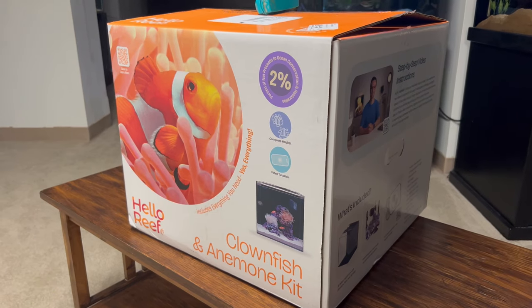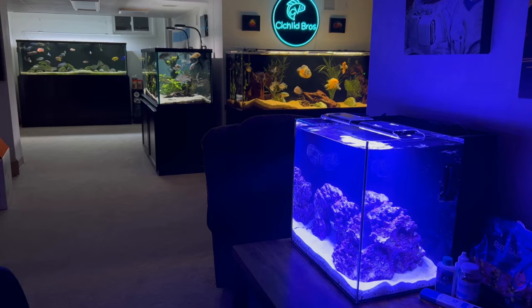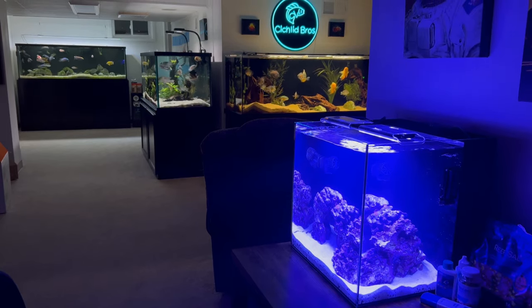Hey guys, welcome back to another video. This is Troy from Sickle Bros. In today's video we are going to be doing an update on the Hello Reef aquarium kit — the nano saltwater tank that I set up about a month ago. Today we're going to be adding fish and livestock to this tank. I know this has been a long-awaited video, so sorry for the delay, but let's dive right in.